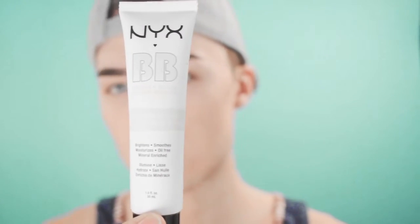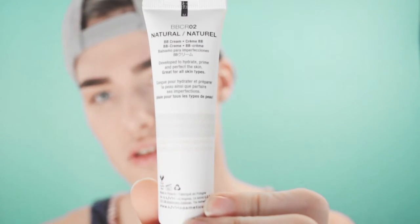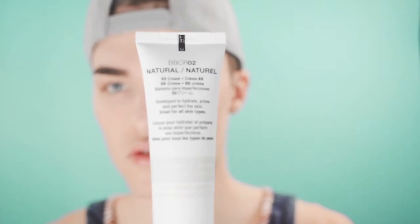I already washed my face and moisturized — I use a moisturizer slash primer. This is what the packaging looks like; the back has the product literature. I'm in shade Natural, and I'm going to use a brush to apply it. I don't like using my hands to apply stuff to my face, besides moisturizer.